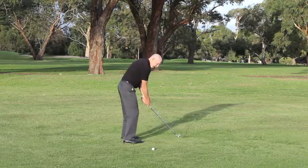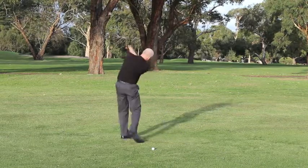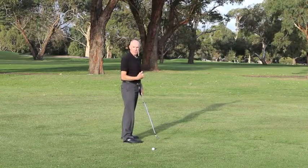So when I swing back and through, I can maintain my posture but I still feel those balance shifts through my feet.